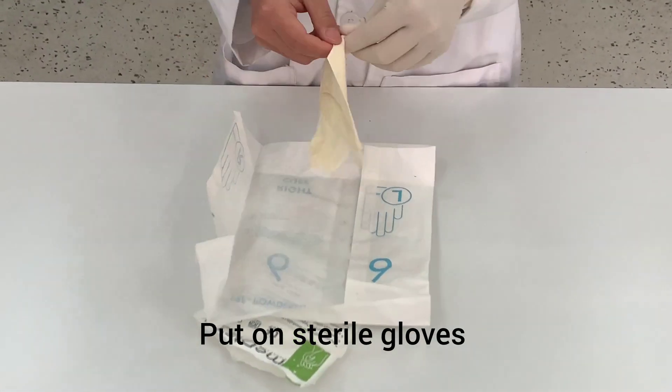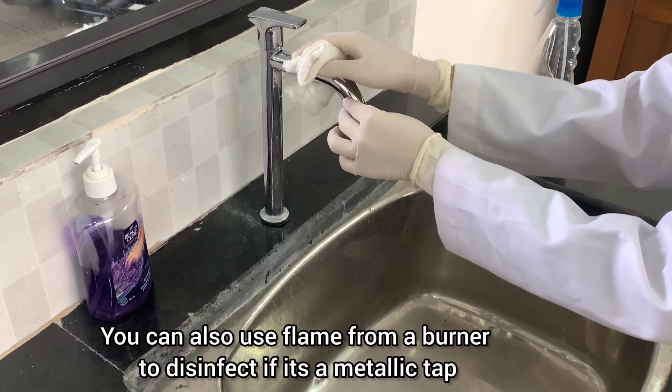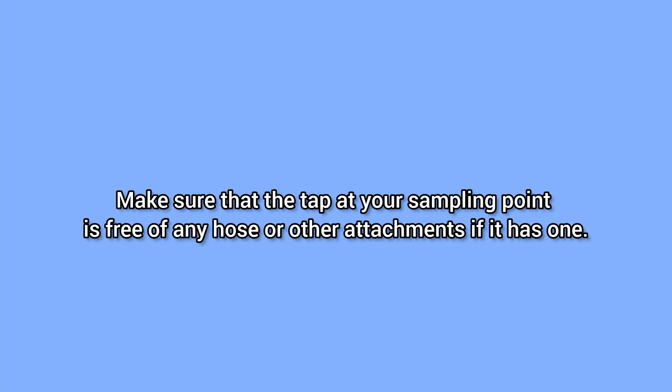Put on sterile gloves. Spray the alcohol on the tap and clean it with the help of gauze. You can also use flame from a burner to disinfect if it's a metallic tap. Make sure that the tap at your sampling point is free of any hose or other attachments if it has one.